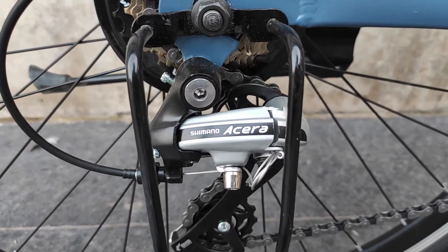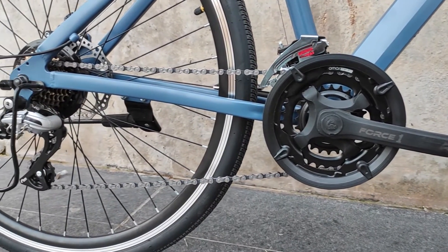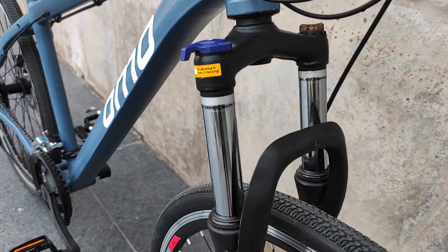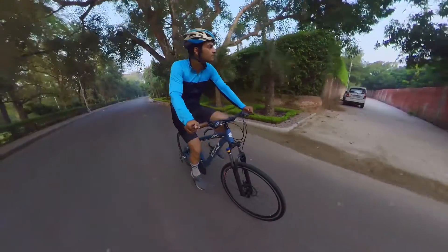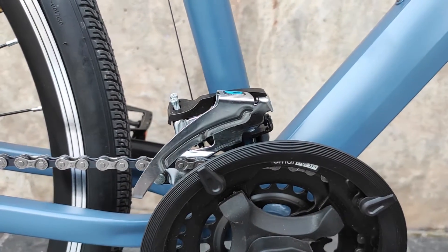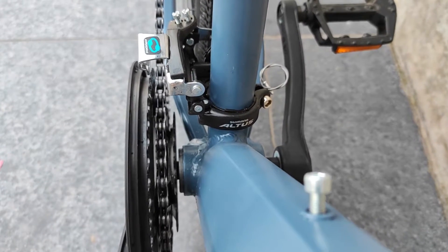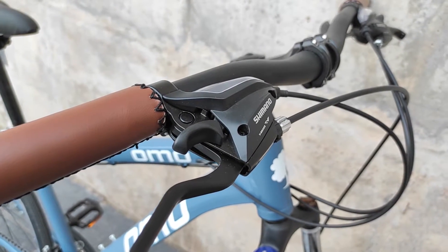Talking about the gears, we get Shimano Acera. At 19.5k, getting Shimano Acera along with suspension and disc brakes is definitely a plus point. The suspension is from Omo bikes and features a lockout mechanism — you can lock it out on off-road trails and lock it in on long road rides. The gear set is 7x3, which gives a good ratio. Acera is smoother compared to Tourney or MicroShift, so Acera is a clear plus point.